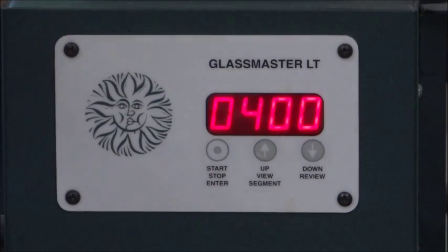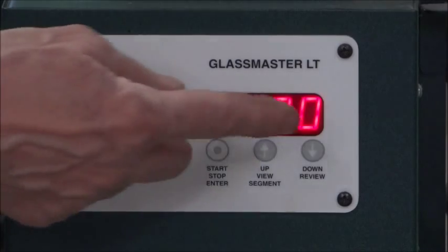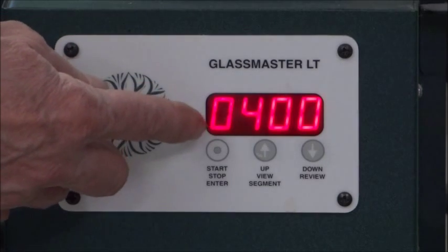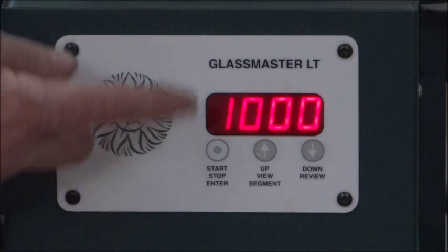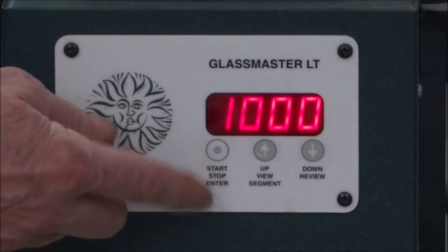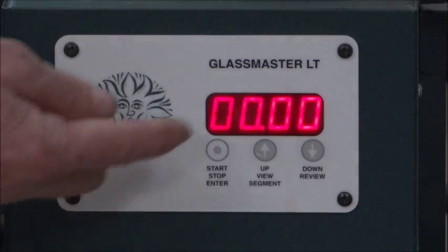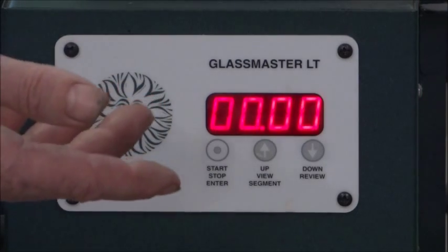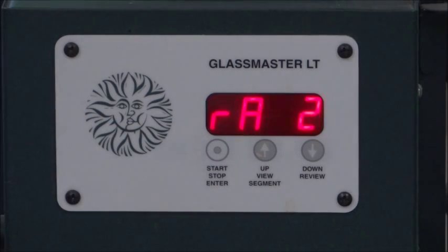Now we're into our actual first segment, and it's asking me: first segment, what's your first rate? Rate one is 400 — that's 400 degrees an hour — so we're going to hit Enter. Then, where is it going to? A thousand degrees Fahrenheit. We like a thousand degrees, so we're going to hit Enter. Hold one — we're not going to hold at all. It's going to get to a thousand degrees and we want it to go immediately to the next segment, so we hit Enter. That's your first segment.